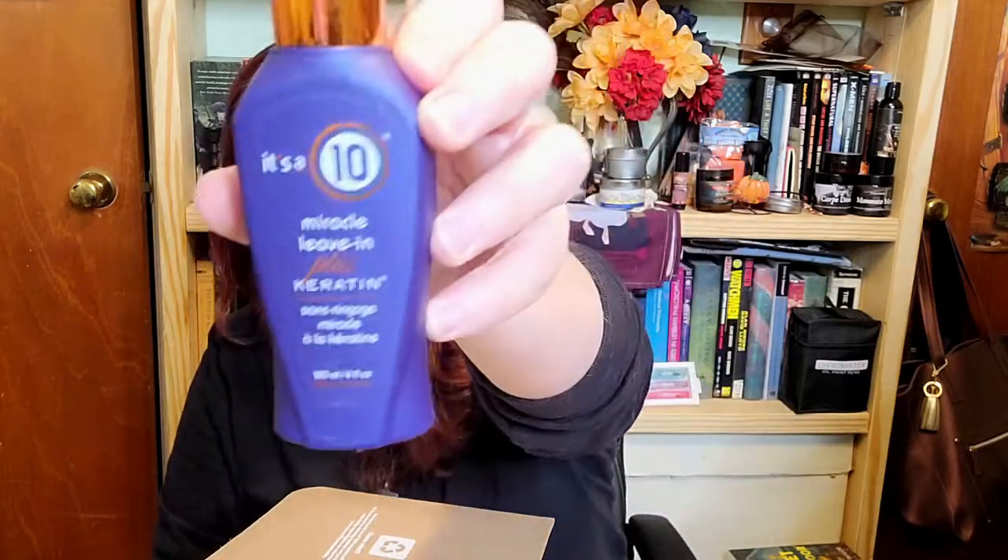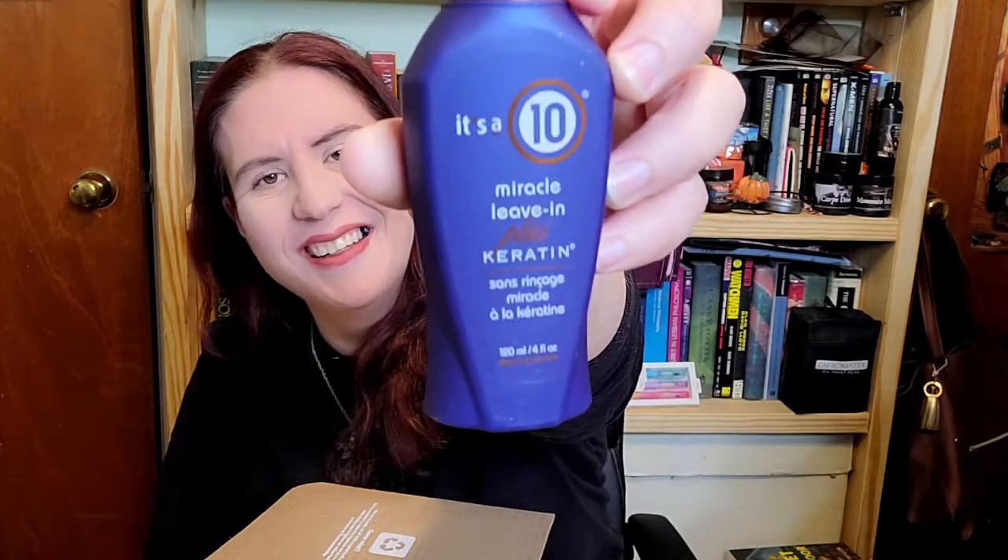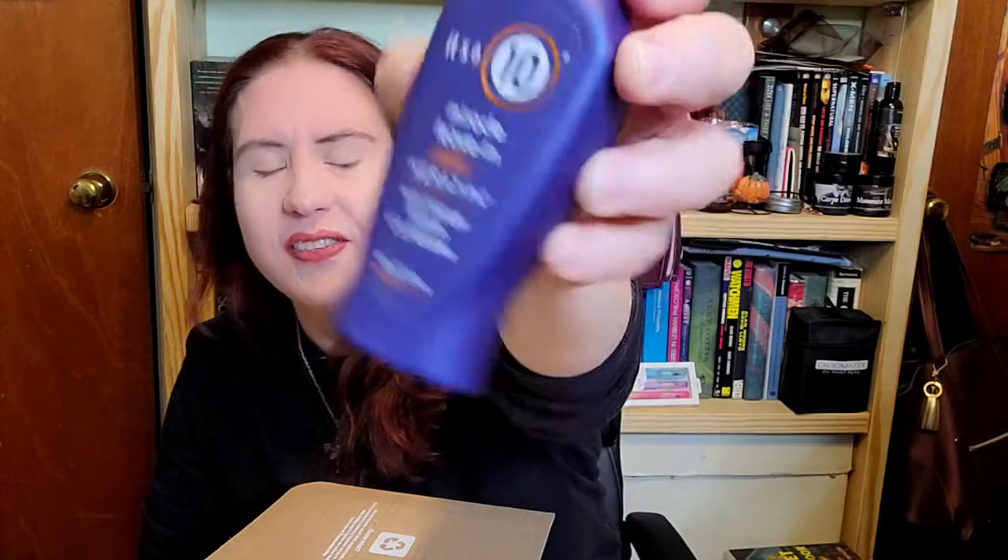The first item on top is It's a 10 — specifically the Miracle Leave-In conditioner. I paid extra for this one. I have such dry hair sometimes because of the weather, so I figured I'd splurge and get something different. Can't really smell it, but I've heard great things about it, and I know it's definitely more than $7 when you buy it at the store. So that'll be a good deal.